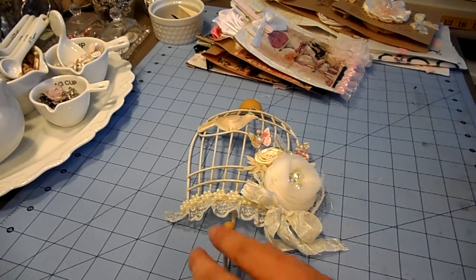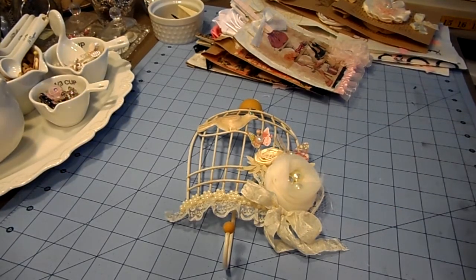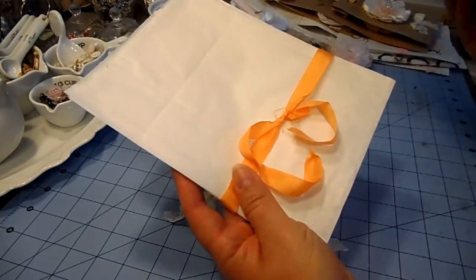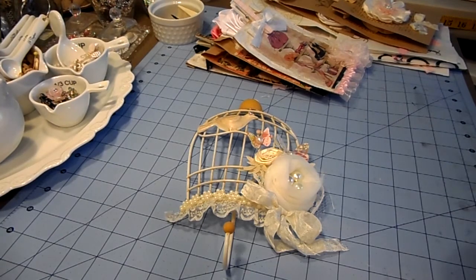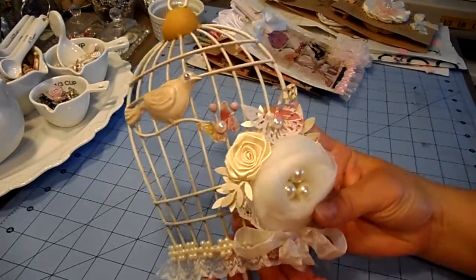Hi everyone, I have a couple of projects here that I want to share with you. When Irene and I had that swap — the lace roll swap — she gave me these paper bags to alter and also some of these beautiful napkins. I have been working on them but I haven't had the chance to record the video, so here it is. She also gave me this beautiful birdcage.